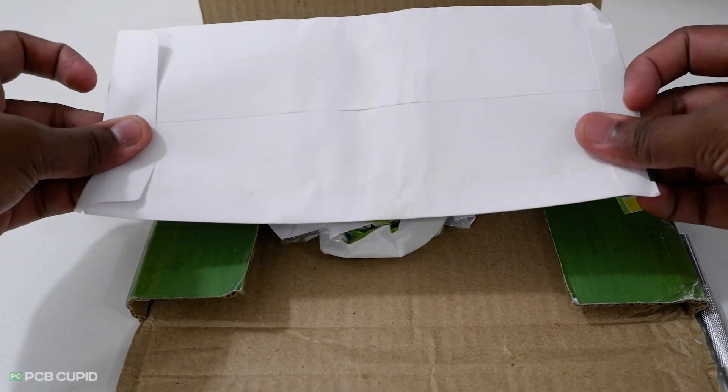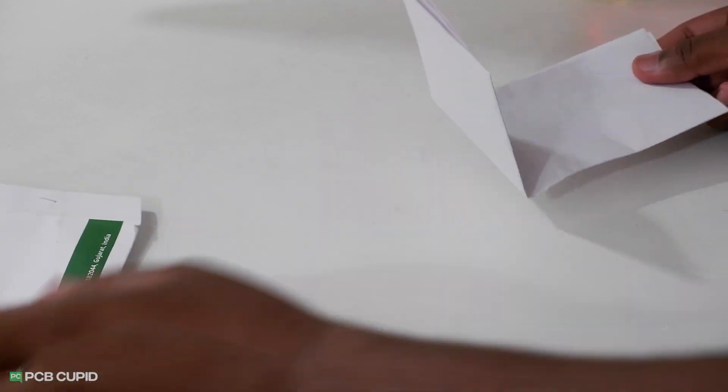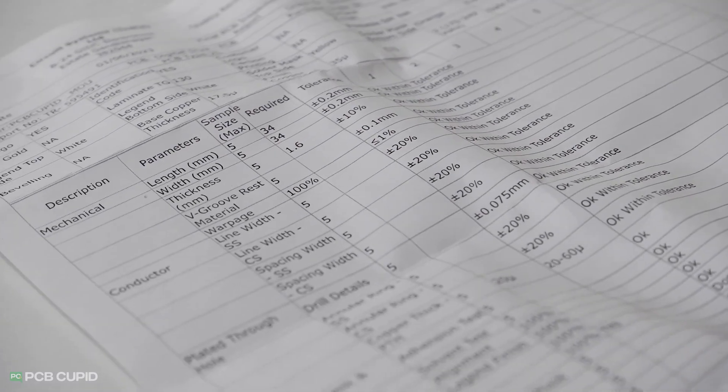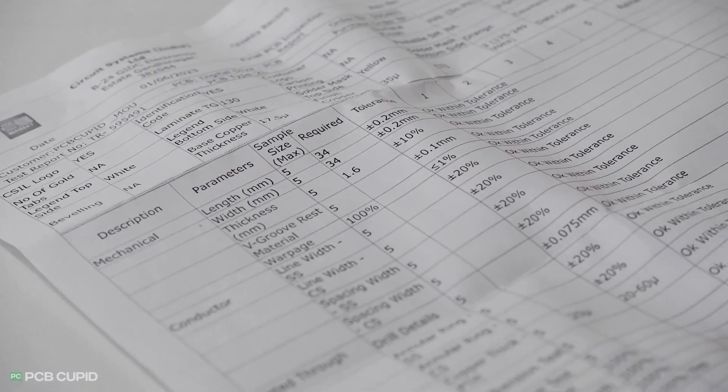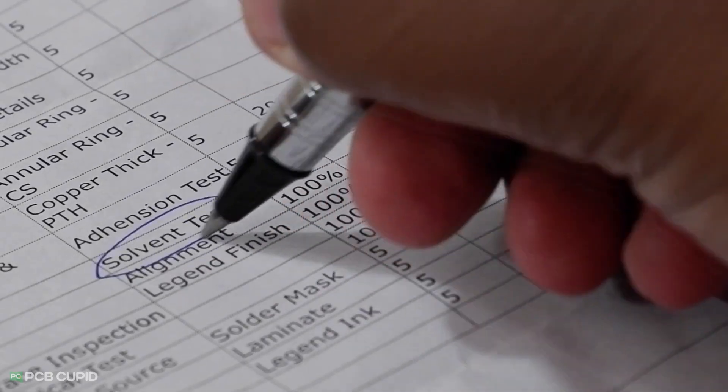Coming to the second point, you'd have noticed I had a letter-kind of package when I was unboxing. This is a test report for the PCB, which contains a detailed test done on the manufactured PCB while it was in the fabrication plant. It's very similar to the test list that I have, of course with better terminologies.